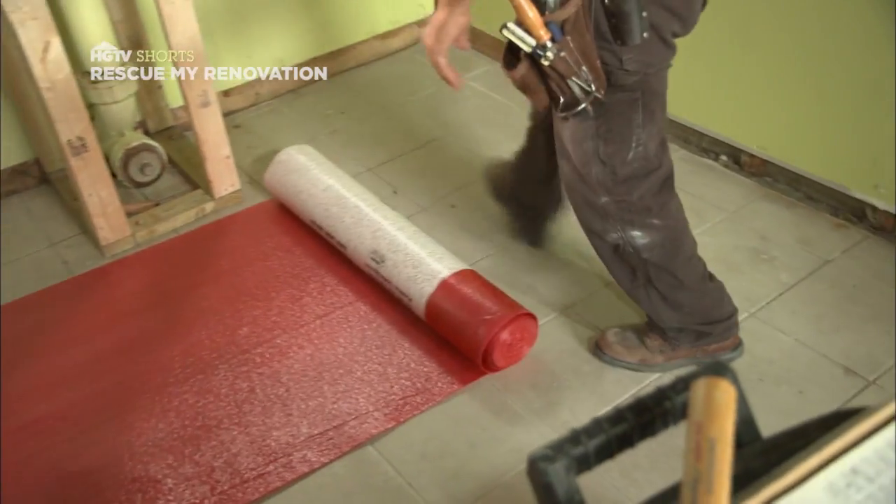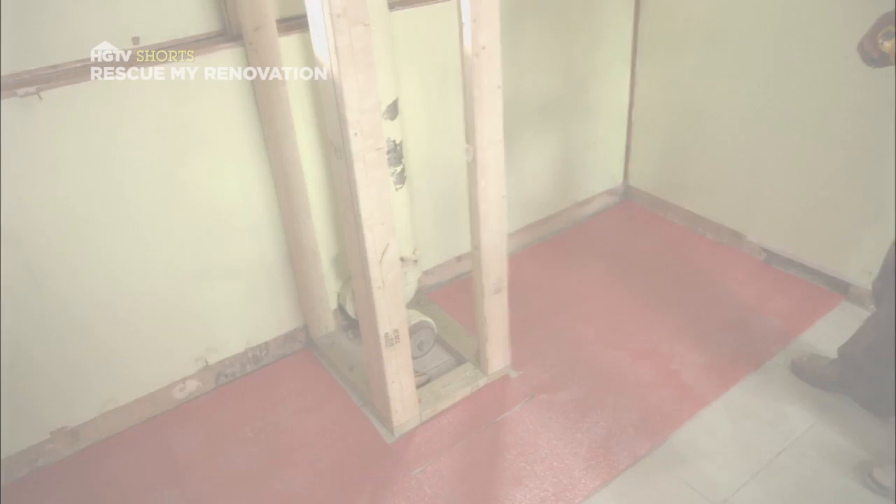I'm John DeSilvia with tips on how to install a floating floor. First, put down your underlayment. This cushions the floor.